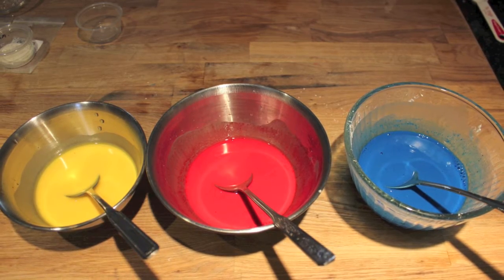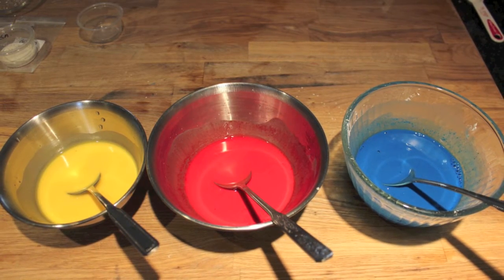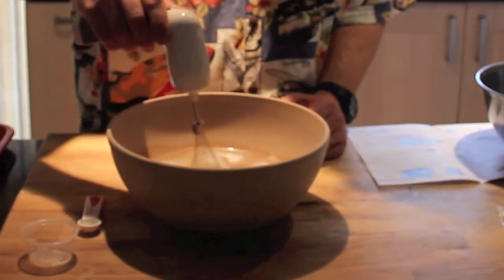Now that your colors are mixed, we can go back to the alginate bath. It will probably still have some clumps, so if it does just keep working it with your whisk. If your results vary, it's because I'm using an electric whisk which gets a little more horsepower than your standard hand whisk.